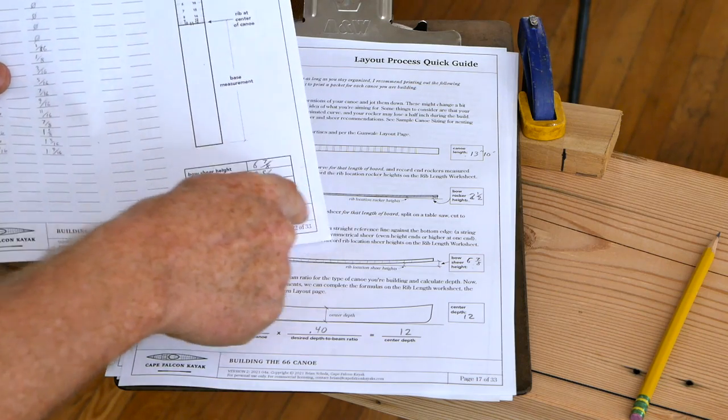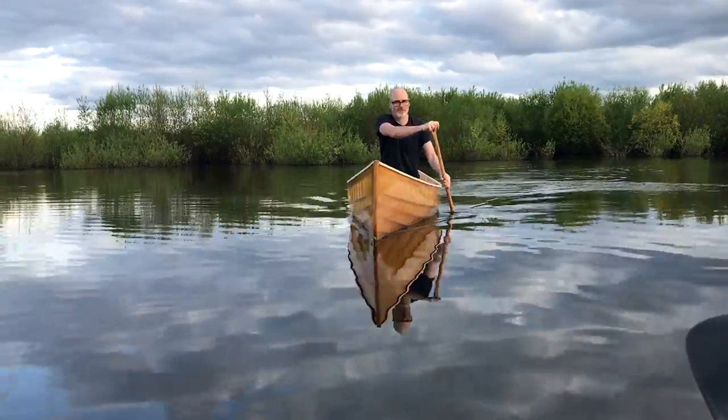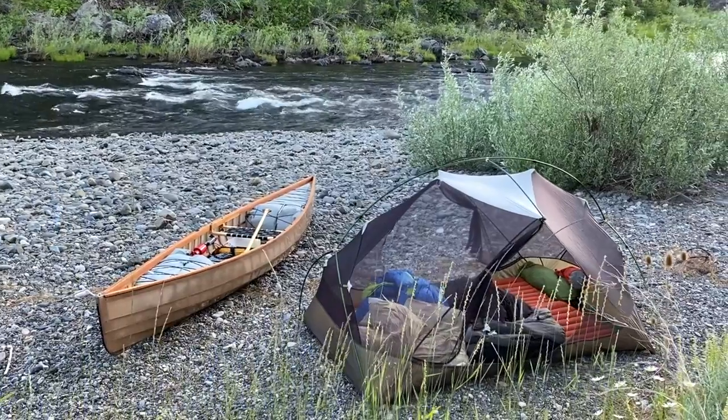In addition to this, working with a formula-based system means that we can change the size and the shape of each individual canoe simply by changing the variables in the formula. This is cool because it allows you to customize the boat for your individual body size and also how you want to use the canoe.